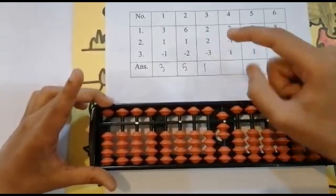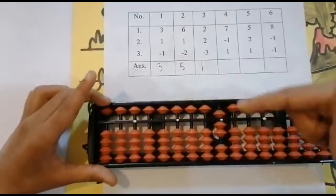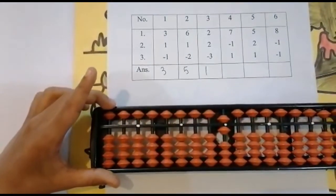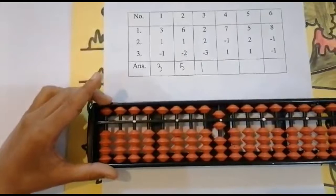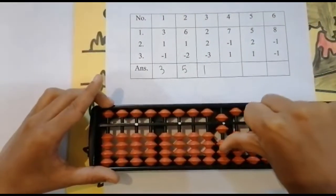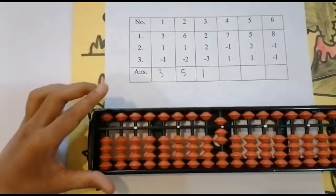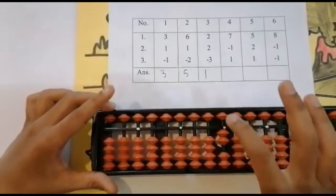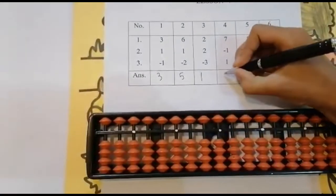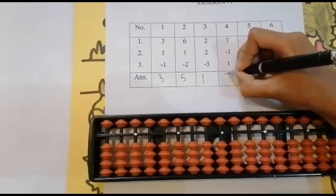Now minus one. Use your four finger — minus one, keeping the finger — got six. Now add one, use your thumb finger — add one, keeping the finger — got seven. Set zero and the answer is seven.